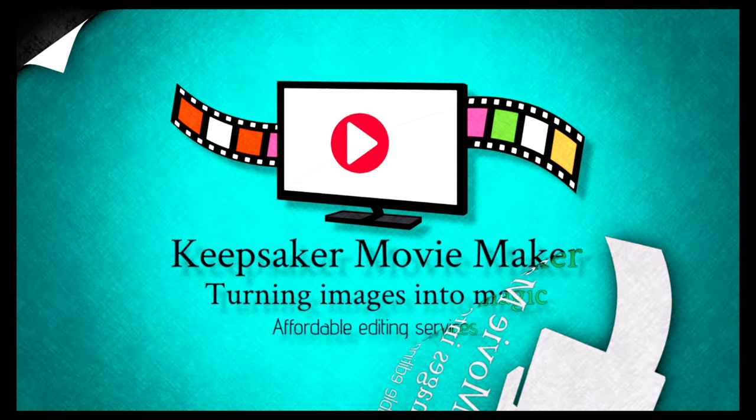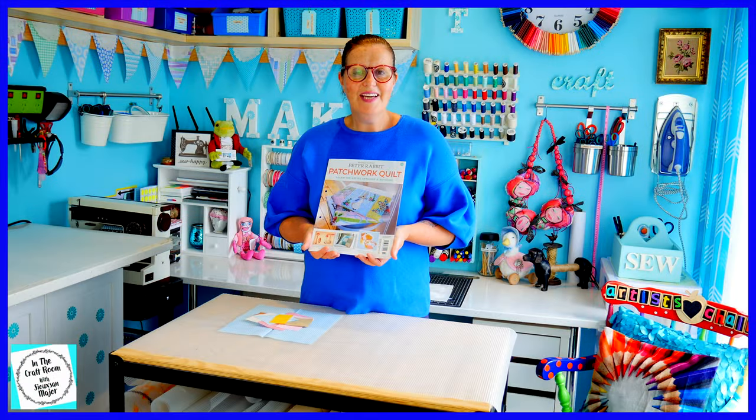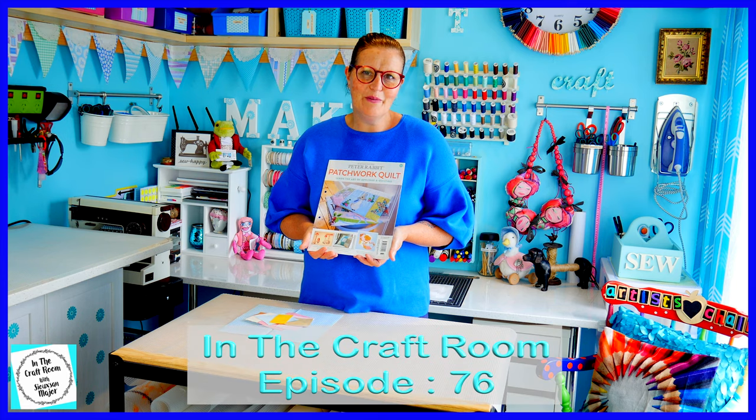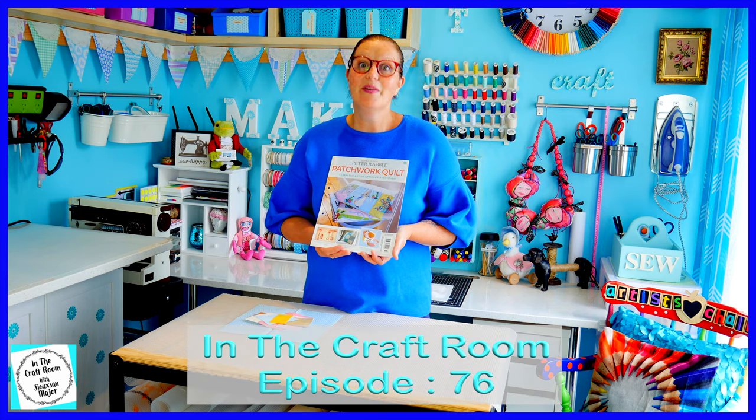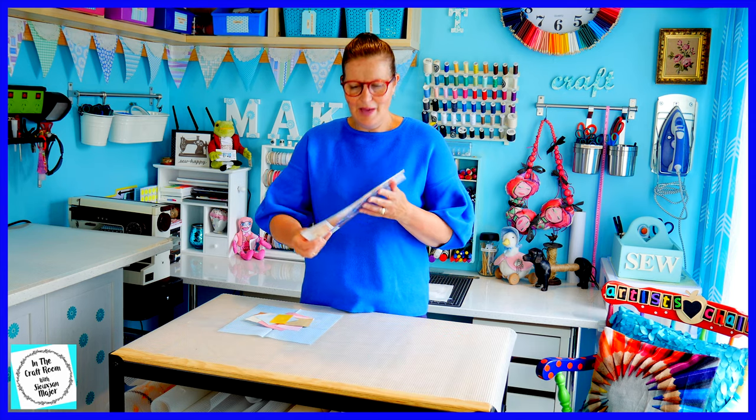Hi, it's Susan here and welcome to In The Craft Room. Today I've got my hands on issue number 33 of the Peter Rabbit Patchwork quilt part-works and we're making the Mrs. Tiggywinkle appliqué character square.